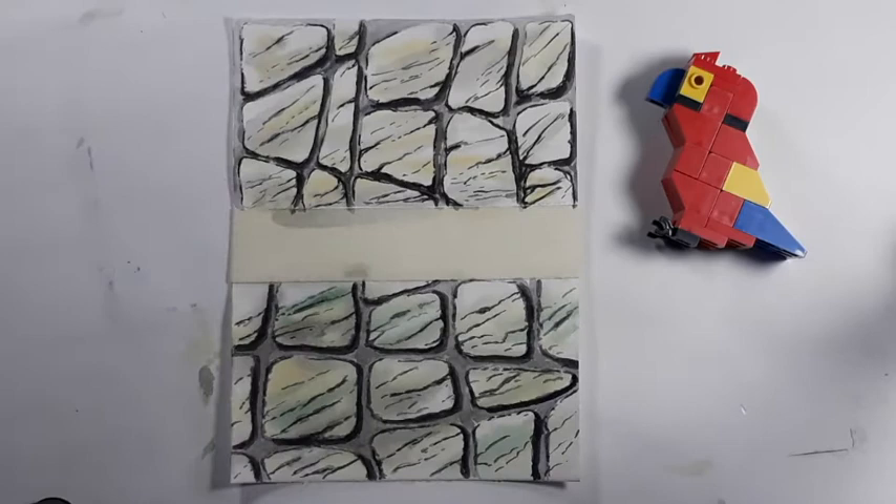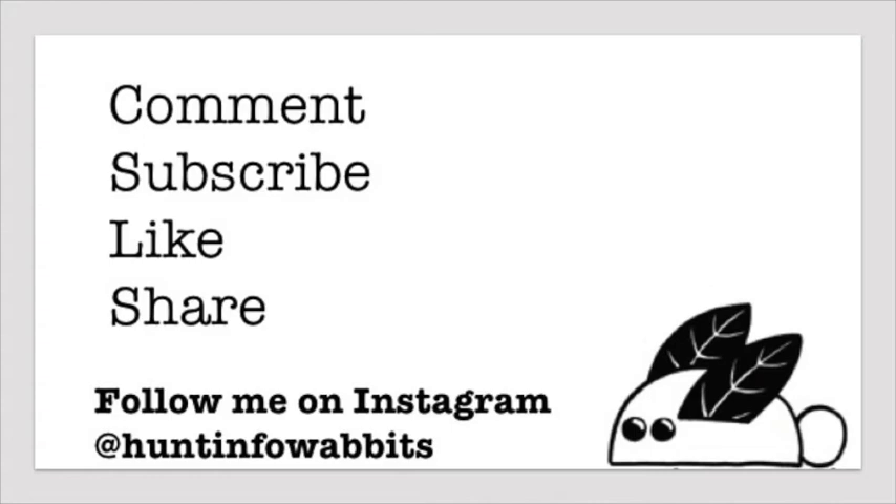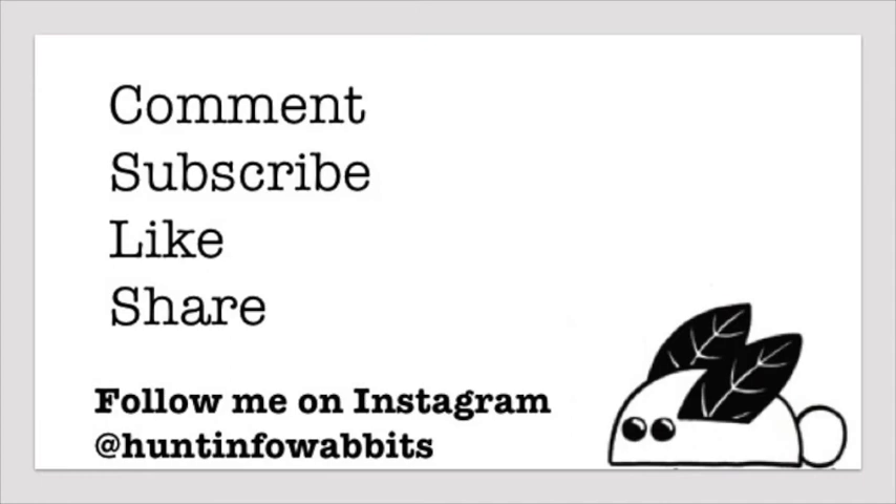And there you have it — paving stones and a rounder, smoother stone. Thanks for watching! If you like this video, please subscribe and share it with your friends. And if you have any questions, please leave them in the comments section below. Thank you and I hope to see you in my next videos!